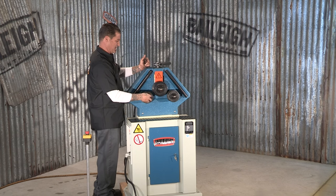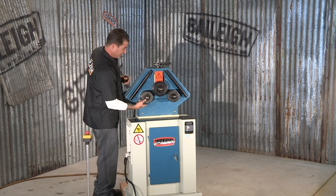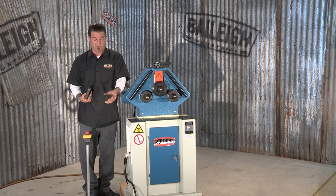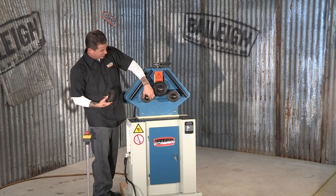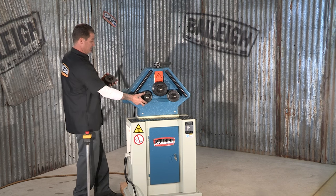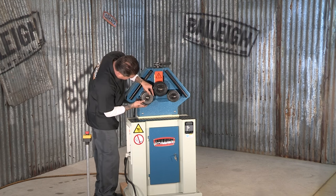These wheels are segmented — meaning they're in different segments. You can see there are different spacers and they all have serrations in them to help drive your material through. This allows you to change the dimension of your drive wheels to accommodate different thicknesses of material.